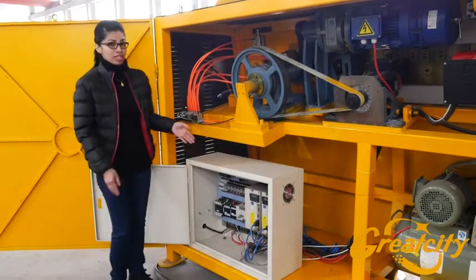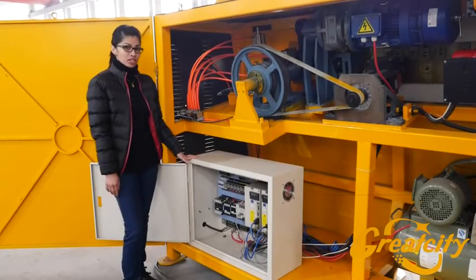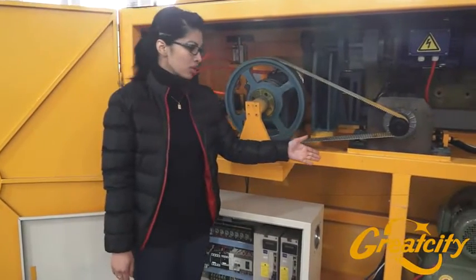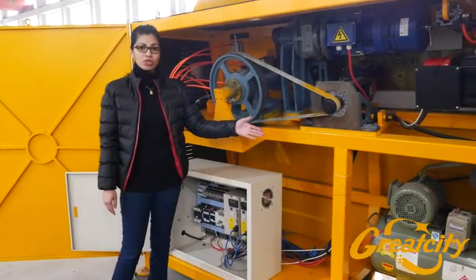Here at the back of the machine, there is the electric installation which is very useful. And also the air compressor, which is already included into the machine.